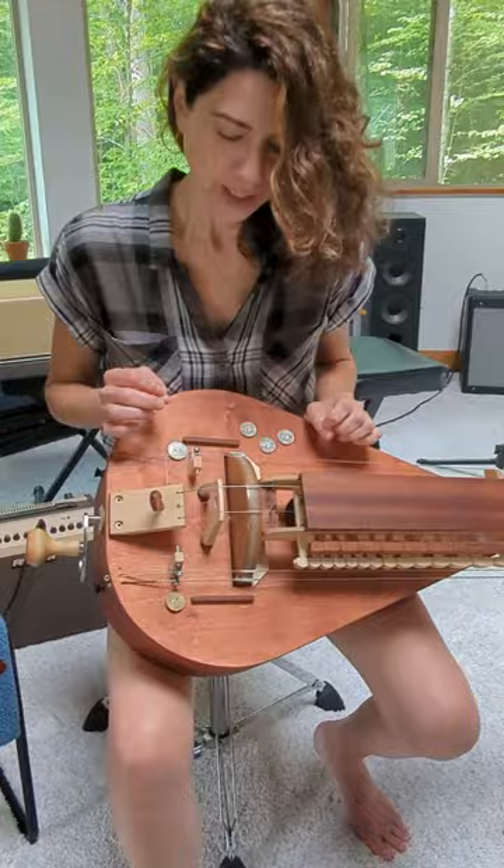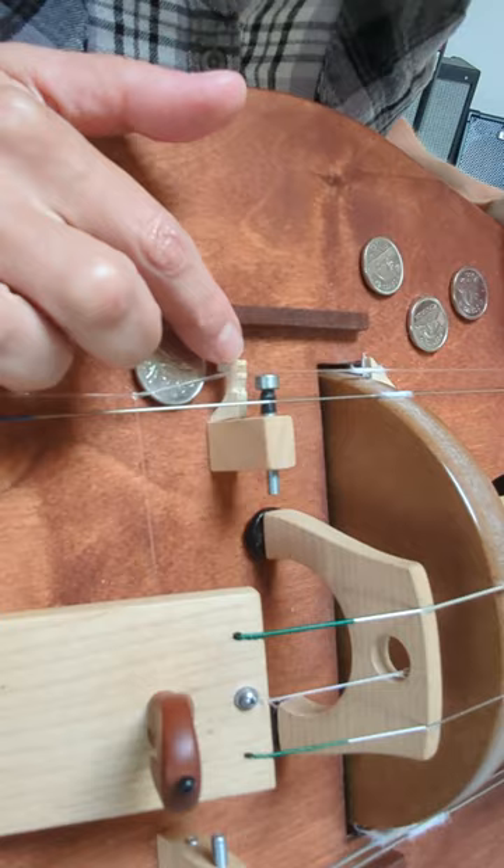What is a moosh? A moosh is a trumpet that does not have a chien. So in this case, you can see here is the trumpet, no chien, and this is a GC Gertie, so it's tuned to G3.